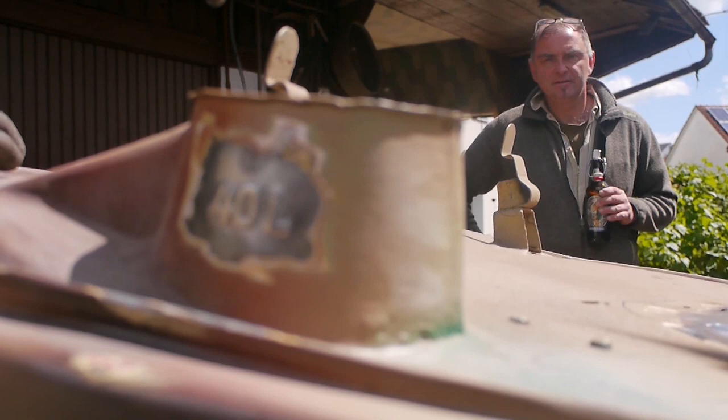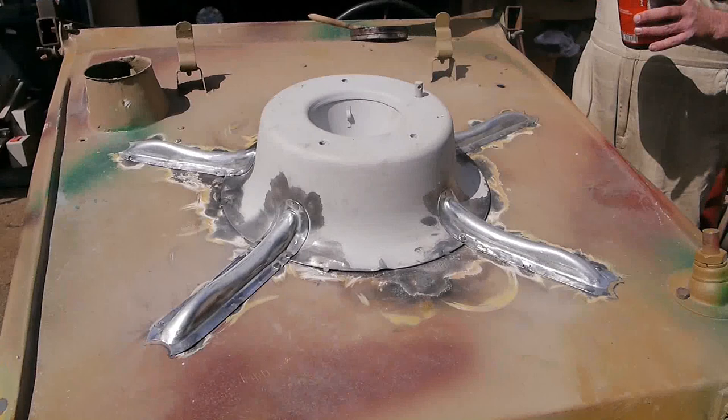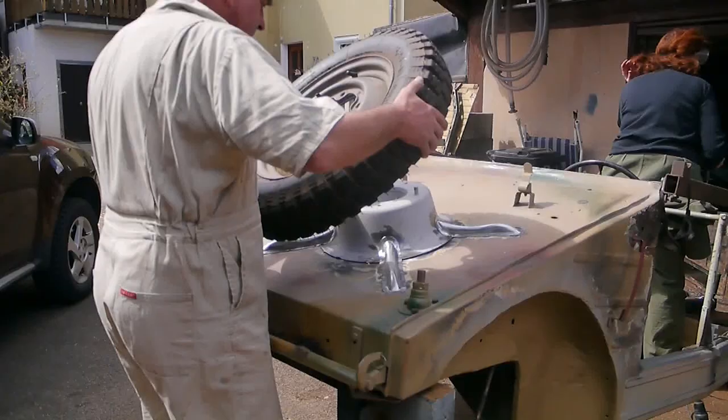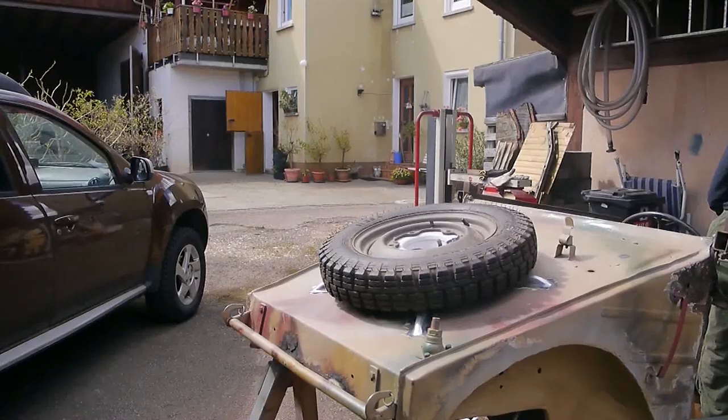And so Franz Josef can delight in the 40-litre stamping that emerged from under all the filler. But we had stopped at finding the spare wheel mount. The dome was first welded on at the front, then the spider legs followed. Finally, after 60 years, the vehicle is restored at this point too. And the spare wheel? Looks good.